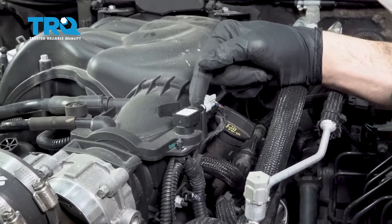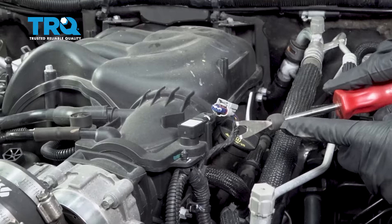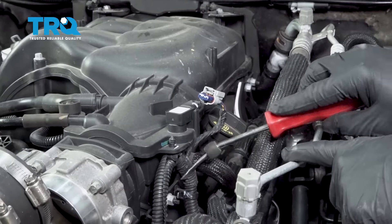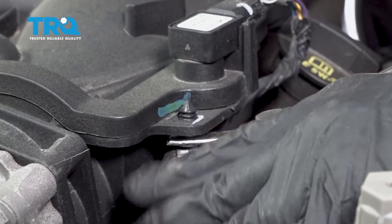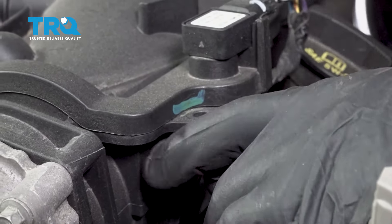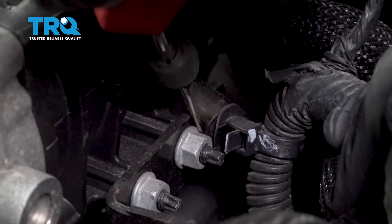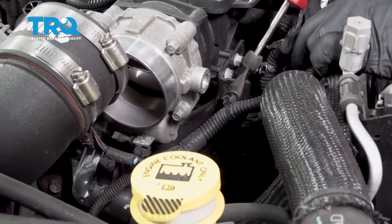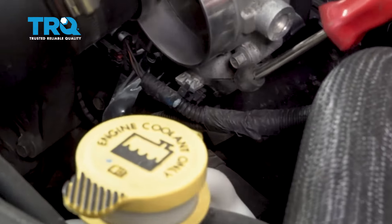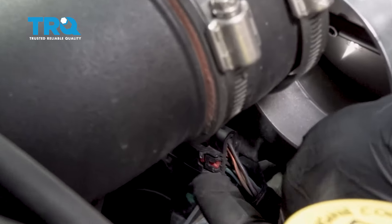We're going to disconnect our wiring harness from our MAP sensor here. Pinch down on this connector and wiggle that off. Once that pops off, use your trim tool to pop some of these clips off that secure this to the intake. There will be a series of these. There's a little clip down underneath the throttle body right here — pop that little clip off. Then there is a connector right at the base over here.